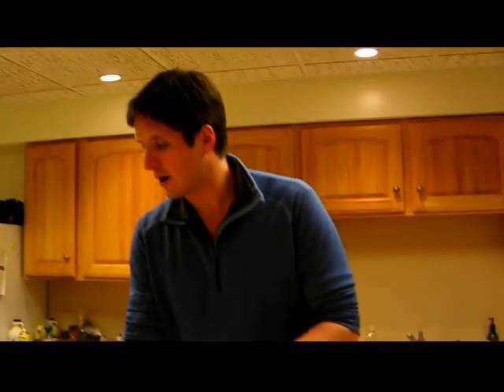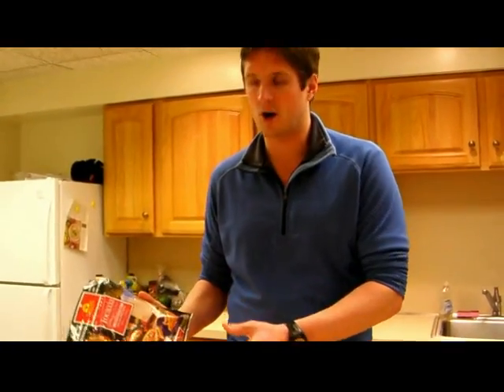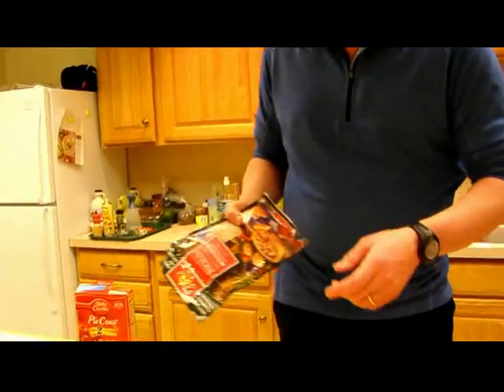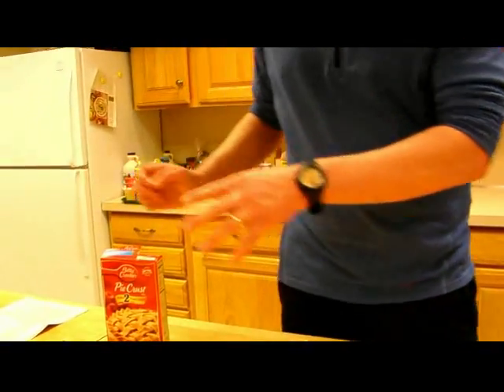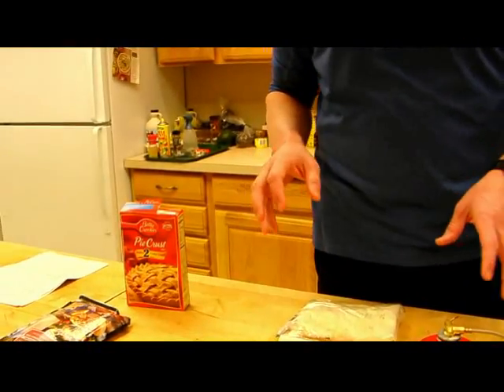Now, there are in the store a lot of mixes by Backpackers Pantry and Traveling Light. They're just great, ready to go, very easy — just rip off the top, add some water, mix it up, and throw it in. But if you can't get to the camping store, there's a lot of stuff in your supermarket that will work really well, too.